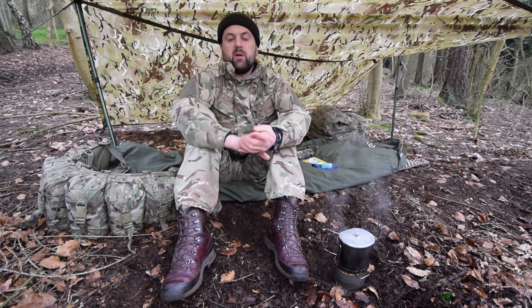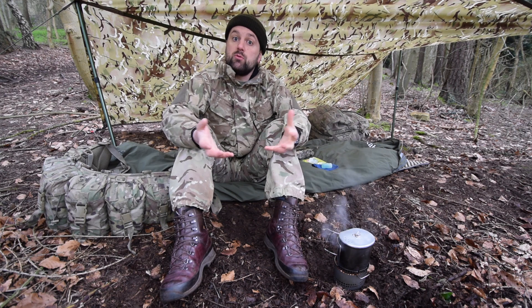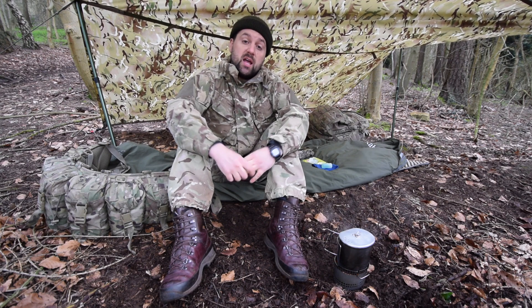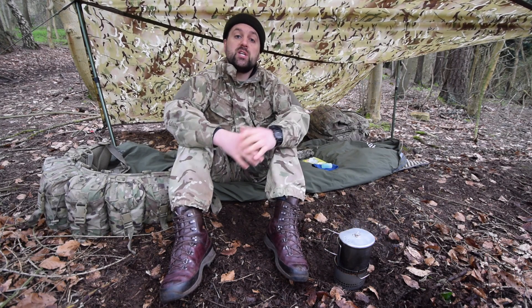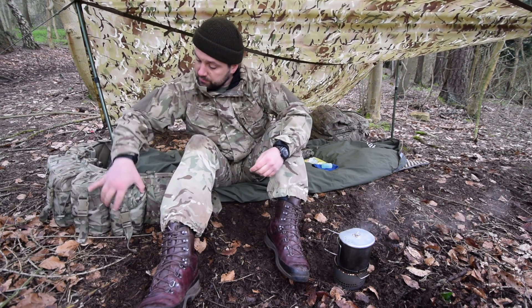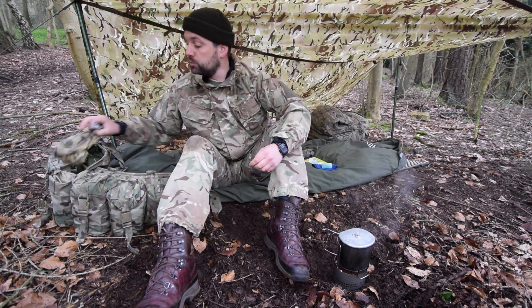So what does my field routine look like? First of all, let's start off with our feet. If our feet are damp, wet and sweaty, they can be prone to infection and injury. So it's very important that we keep our feet clean. A simple baby wipe can clean our feet, but more importantly, after we have cleaned our feet, we must make sure that they are powdered and we change into fresh socks. So in my webbing, I carry some foot powder.